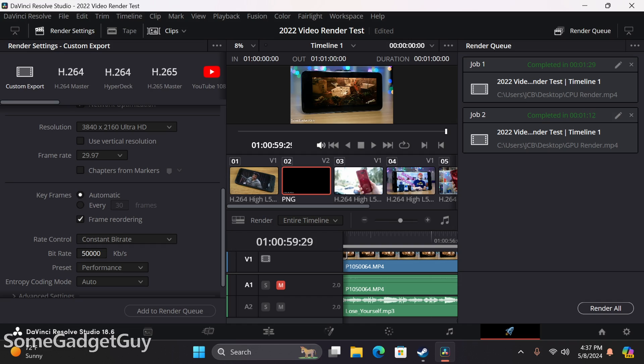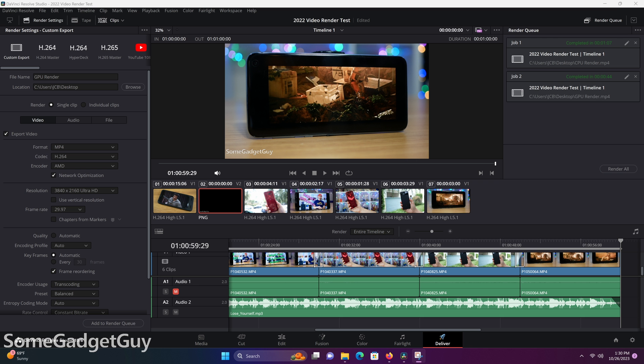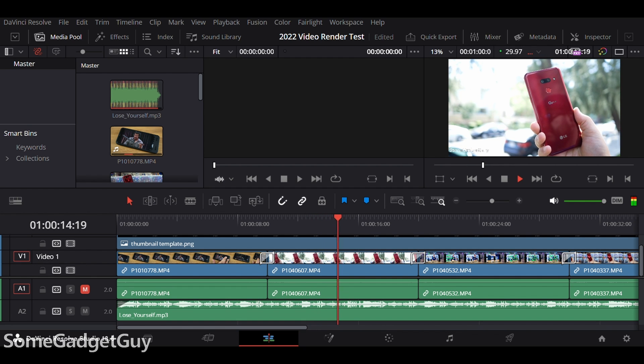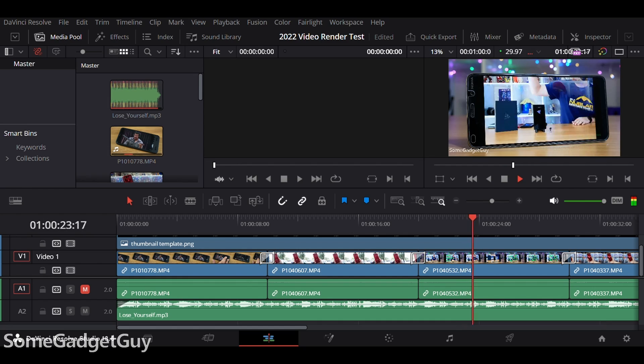Moving to something a little beefier — my video rendering test — the i9 demonstrates solid performance. This little box is more than capable of handling mid-level video editing in DaVinci Resolve. I'm really impressed with the price-to-performance we can achieve these days, where it wasn't that long ago that building a decent home video editing rig would have been a lot more expensive. Performing a CPU render though, the AMD is noticeably faster. And it just gets worse for Intel integrated graphics on a GPU render — AMD's Radeon integrated graphics completely outclass Intel's GPU. That said, scrubbing my timeline felt a little smoother on the i9; whether that's differences in architecture or optimization for Intel over AMD I can't say, but the i9 caught up to my 4K video clips a little better than the 7735HS.